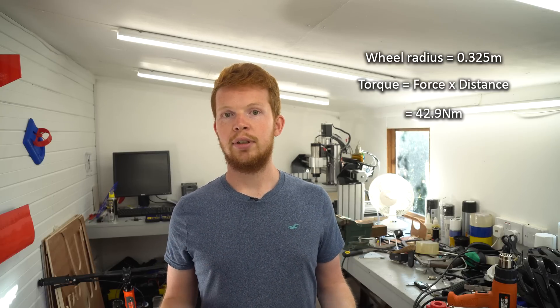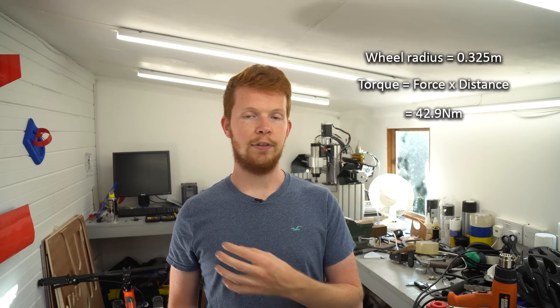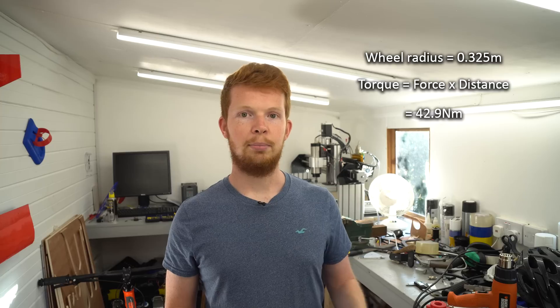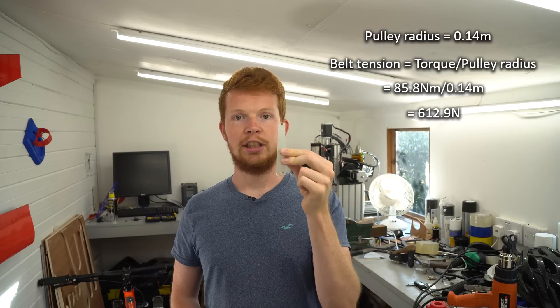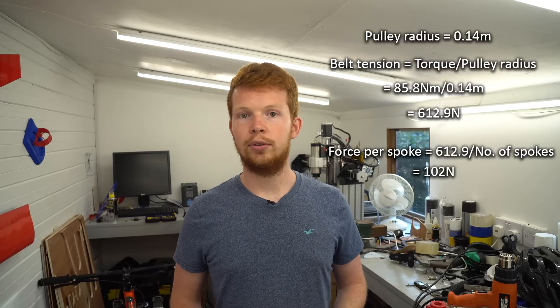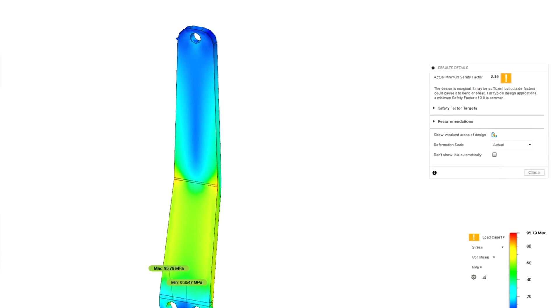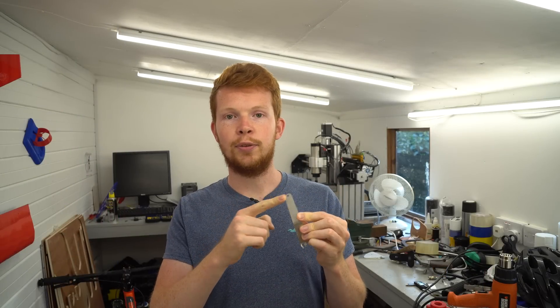With a tire radius of 0.325 meters this gives an average torque of 42.9 newton meters. Because this is an average torque I'm not sure what the peak torque is — it could be quite a bit more — and electric bike version 4 is geared for 20% extra torque but 20% less top speed. So I doubled this torque value as a safety factor, giving 85.8 newton meters. Because the radius of the pulley is 0.14 meters and this torque is shared between six spokes, one pulley spoke has to withstand 102 newtons of force at its tip, giving a safety factor of 2.16 in the Fusion 360 simulation.